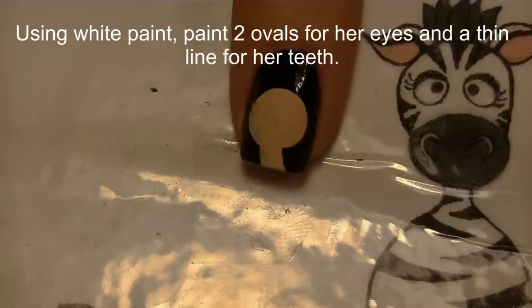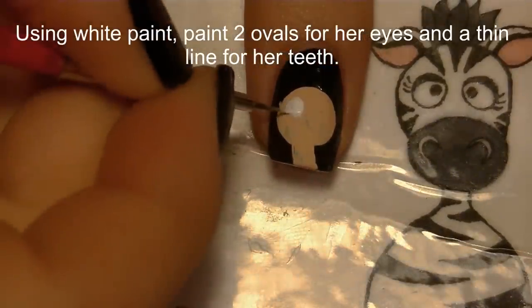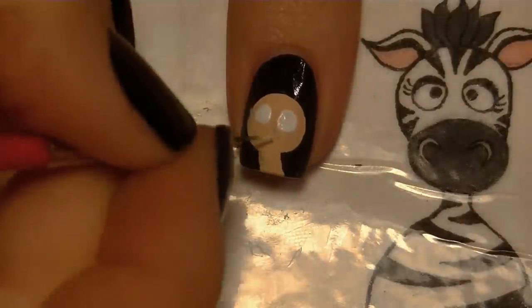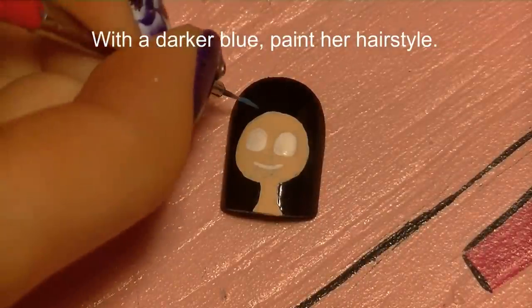Now using white, I'm going to be painting two ovals for her eyes. The ovals are squared off at the bottom, so it's not rounded on the bottom — they've got a straight line on the bottom — and then just a line for her teeth.